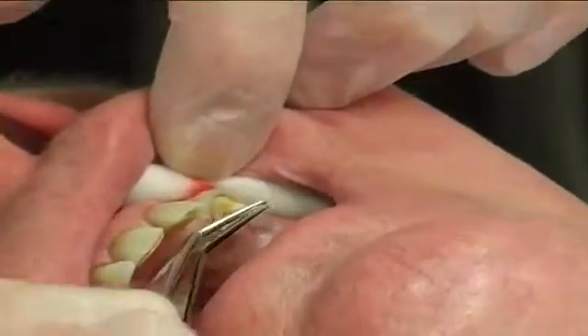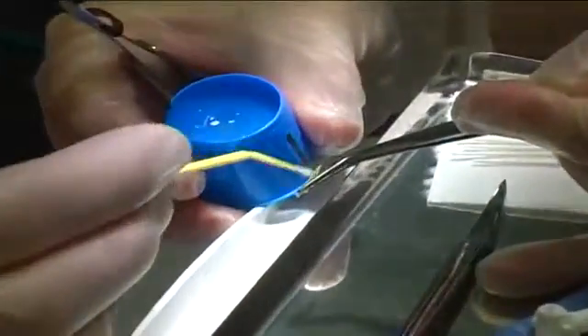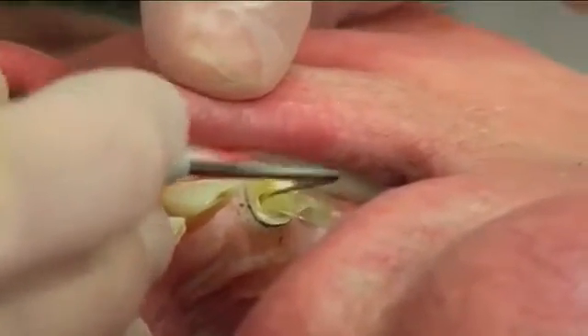The post was fitted inside the root canal. An additional post was shaped and attached to the main post coronally with a thin layer of enamel resin to increase the strength of the coronal part.